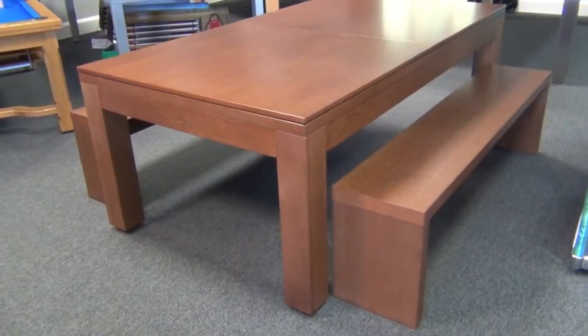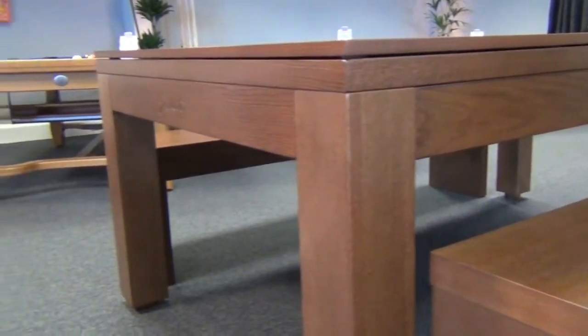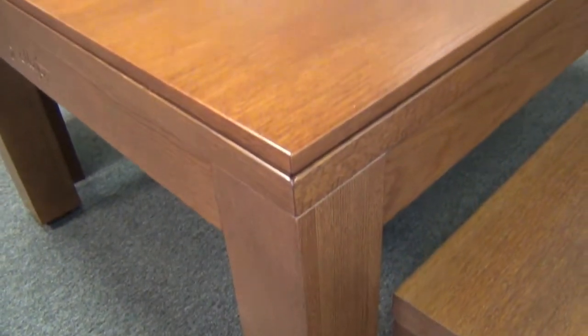Matching dining tops are available in either two or three pieces depending upon your preference. Matching benches can also be chosen, which are great for entertaining more people than you expected, and also tuck away neatly under the table when you're playing pool.